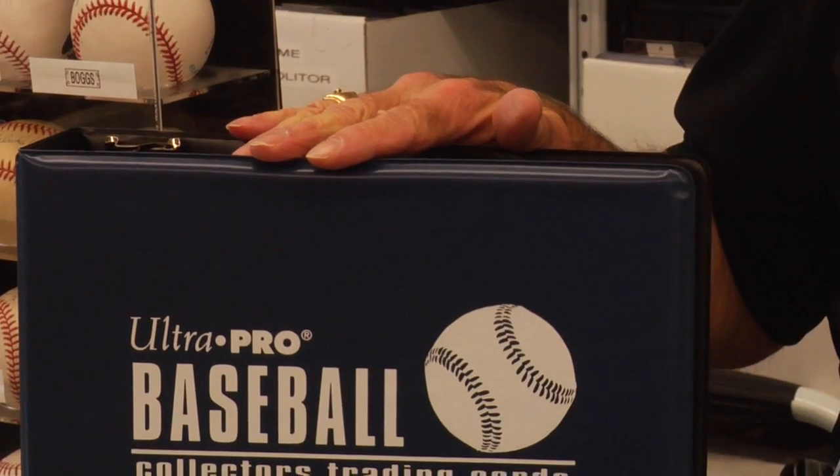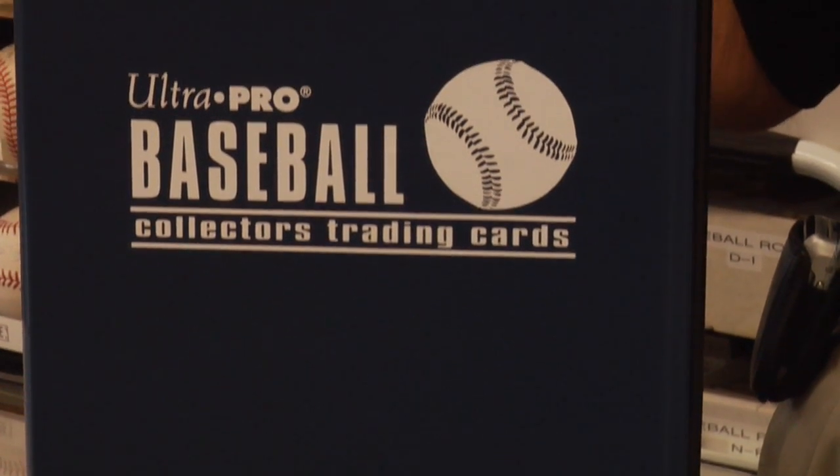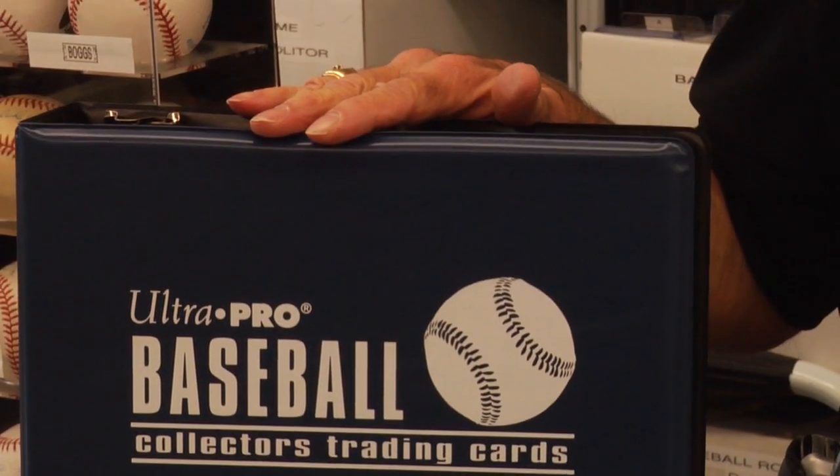One of the questions that's frequently asked in today's market is, how do I display my baseball cards? One of the probably simplest ways is what we call a nine-pocket page, which looks like this. The cards can be placed in these pages and then subsequently put in a binder like this. This affords the cards good protection and also gives you the ability to look at your cards and to share them with friends if they want to see your collection.